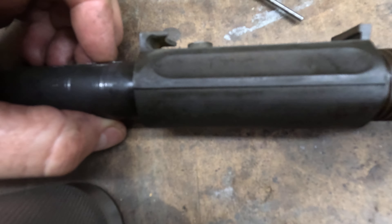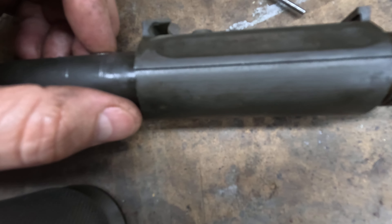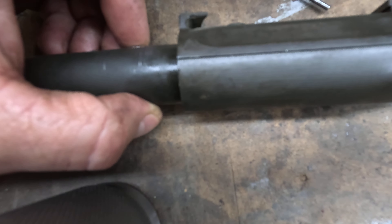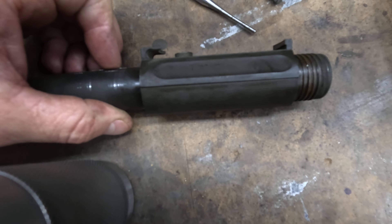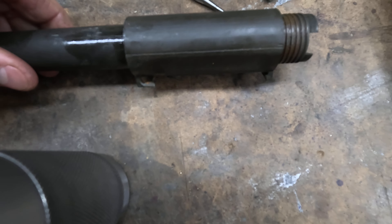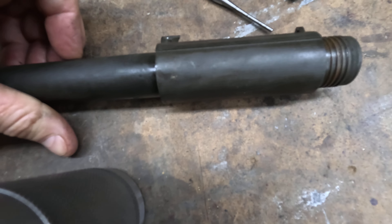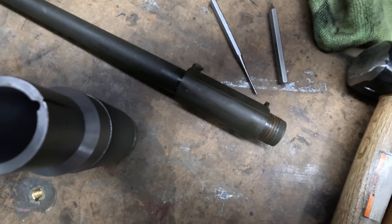These are so pressed in so hard that when I replace a collar, I don't repin them. I don't find it necessary for target shooting. I mean, if you were going to storm a water canal or something again with it, maybe it would be helpful to have the pin, but not necessary.